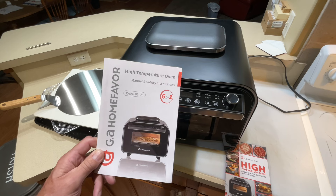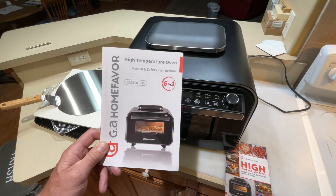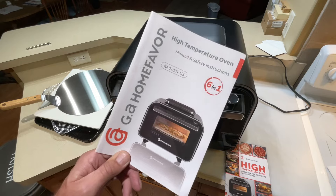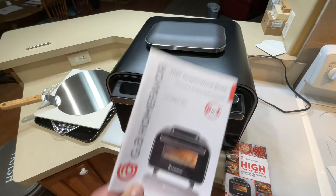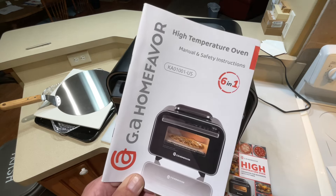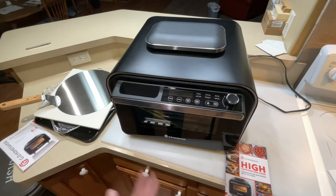We're going to test it all out. I'll show you where you can get this, talk about all the specifics, take a look at the inside, and I've got a frozen pizza we're going to make on here and find out how well it works. Down in the description I'll leave two links — an Indigo link, because this is coming out on Indigo first, and also the GA Home Favor official website so you can take a look yourself. Let's open it up and take a closer look.